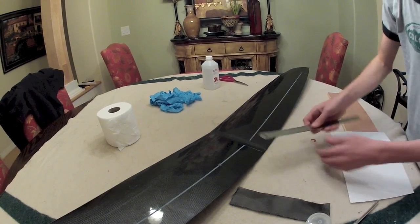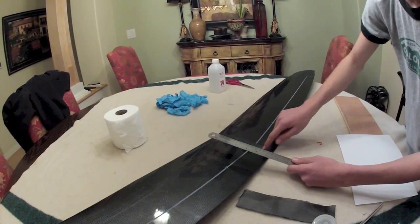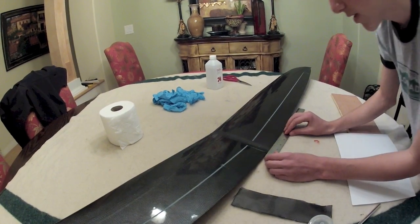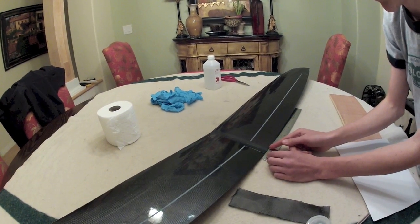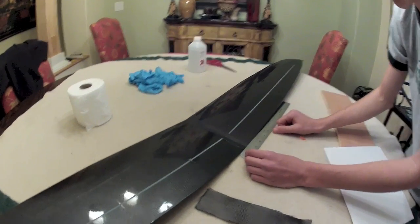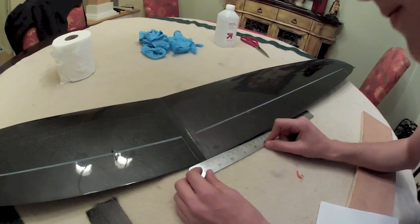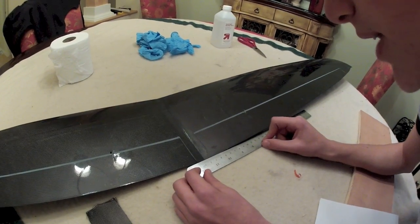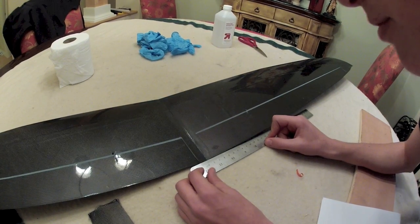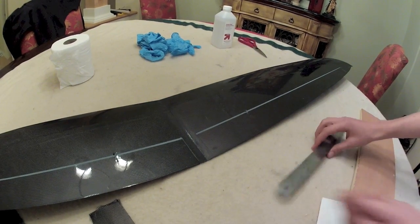So we're going to take some measurements. We want to get the length and the width right here. You want to make it about 2 millimeters shorter just so it doesn't overlap anything and make a mess. So I'm going to go about 2.3 centimeters.